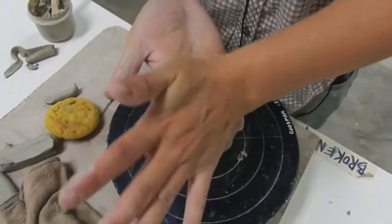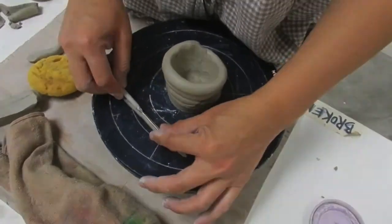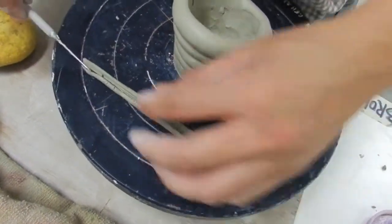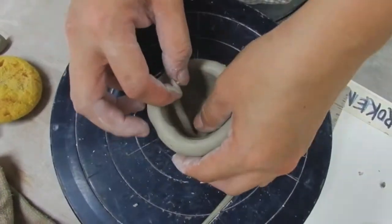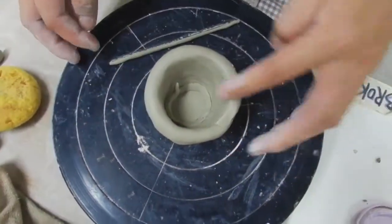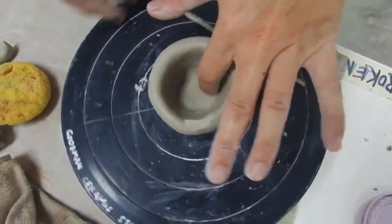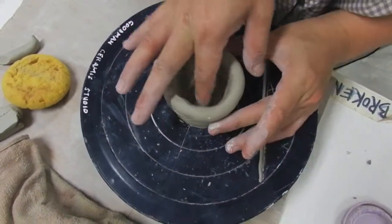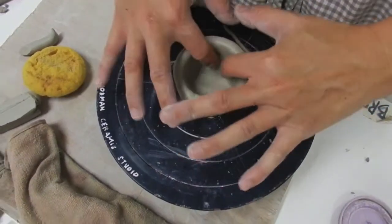On the inside, you want to roll a very small sausage to reinforce the joints between the wall and the base. Get it as thin as you can — if you want it even thinner, you can split it into half. Blend it into the joint between the wall and the base. If you blend it deeply enough, you can blend one side which is the inside so that the outside remains to reveal the coils. Check that there are no gaps in between.